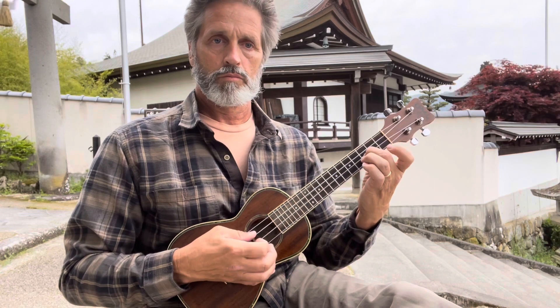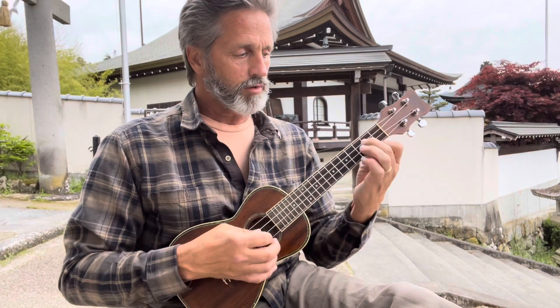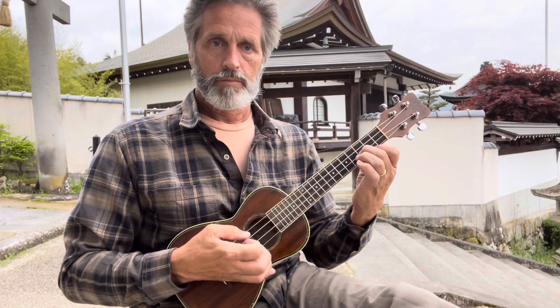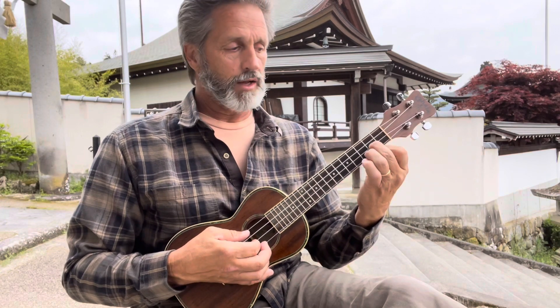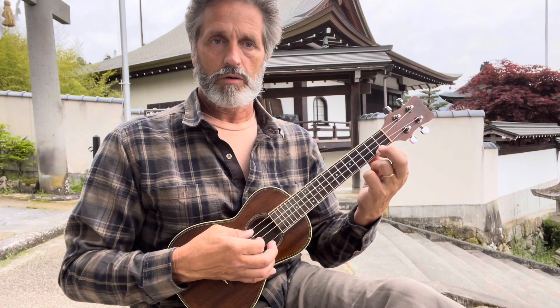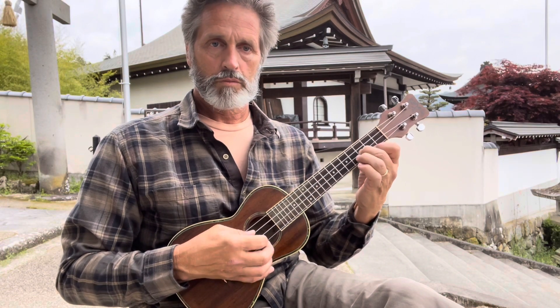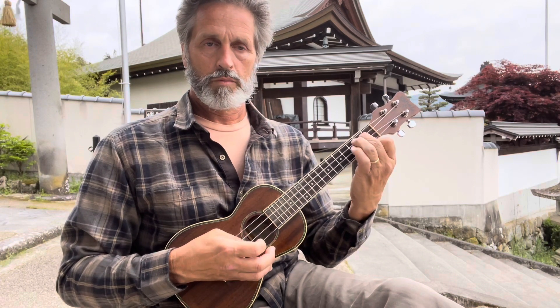So again: open second string, then E minor position on the bottom, now open second and third. On that third you're just in the E minor position on the second fret, but if you get good at it you can do a little slide — second to third — and then do the walk down. Then slide your middle finger down to the second fret of the second string and let go. Then open, and then third string on the second fret. That's it, and then you start again.